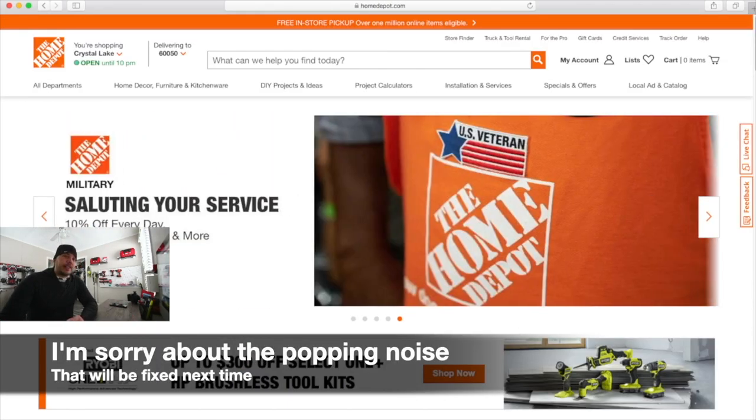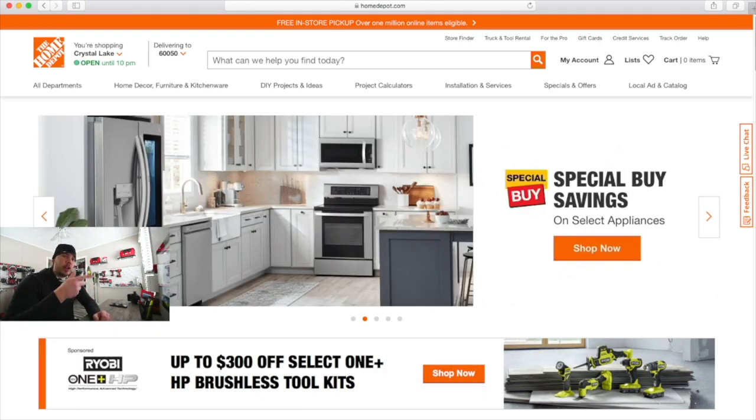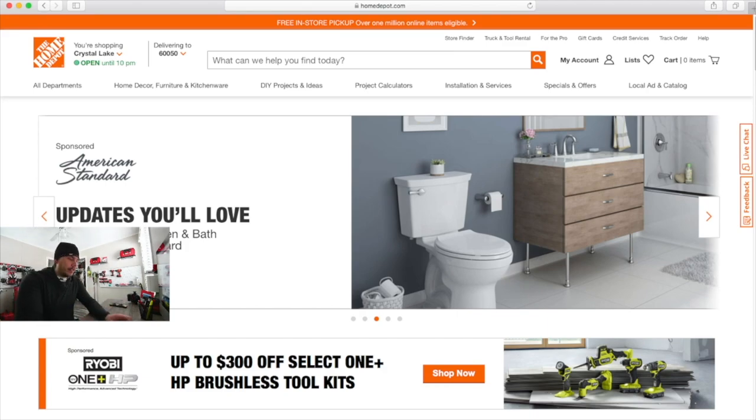Let's go to Home Depot and go over some of these tool prices. I already did a video like this, but it wasn't really that in-depth. Let's see what Ryobi would actually cost if we did the same thing that Hilti did.